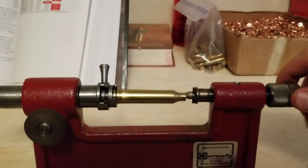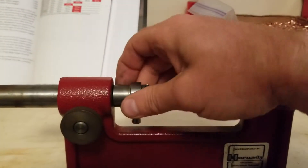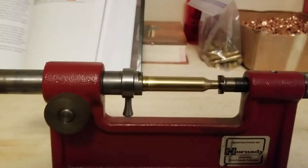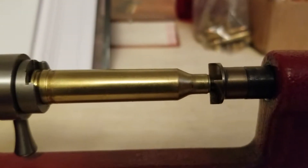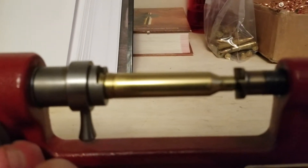When I pull that out and slide it back on, I may need to make a minor adjustment. As you can see it did move a little bit on me, but that's not a big issue.